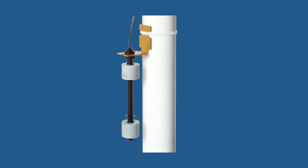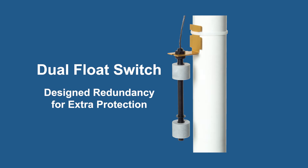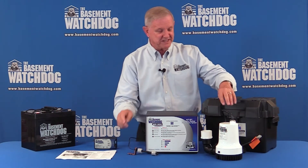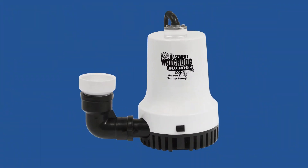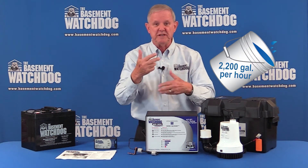When water rises, our float switch for the backup goes up, the pump turns on, water is pumped out, the float goes down, and 30 seconds later the pump turns off. This activates our beast of a pump — 2200 gallons per hour at a 10-foot head — which really evacuates water quickly.